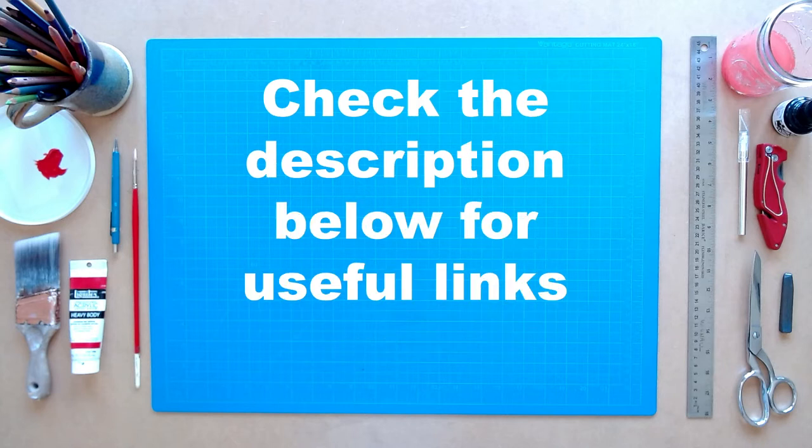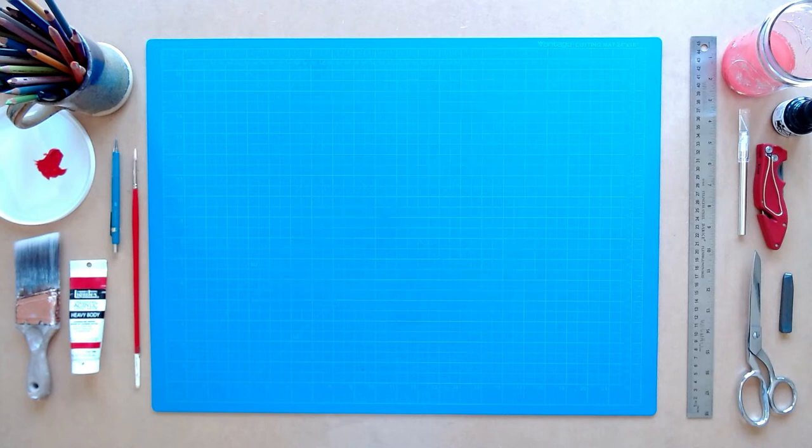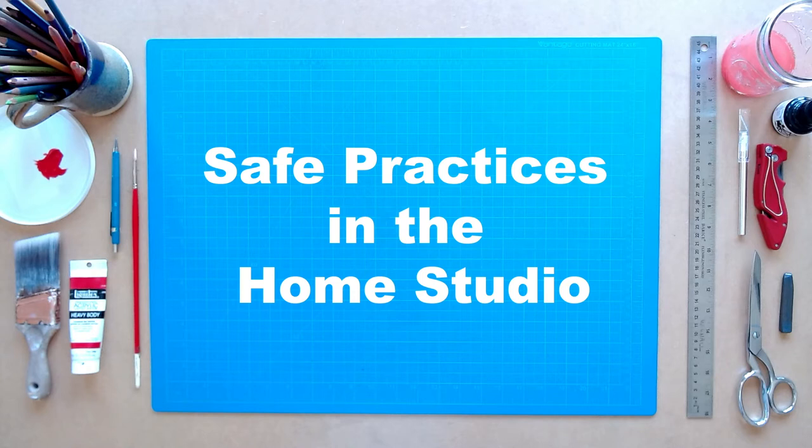Check the description below for other useful links that coincide with this lecture. In this video, I'll describe and demonstrate some important behaviors and methods for cleanliness in your workspace. Your Chaffey instructor has selected materials that are generally safe for you to use in your home, but even so, there are a few things you want to take into consideration.